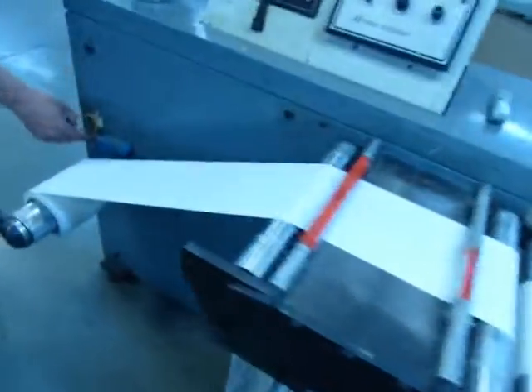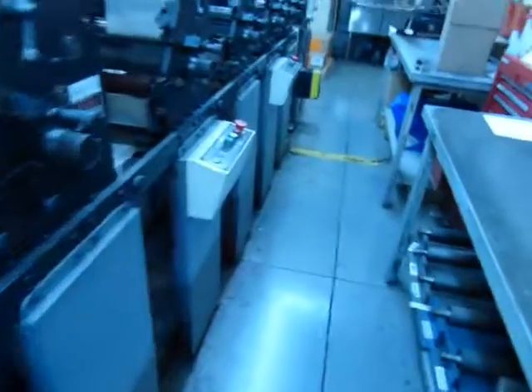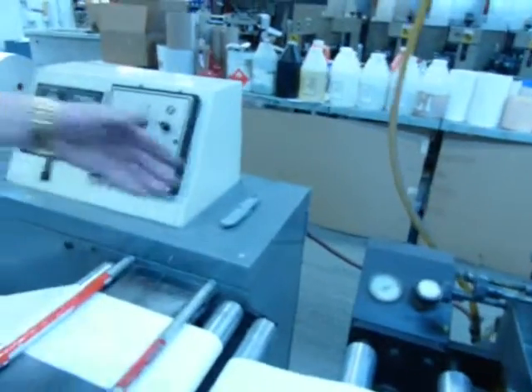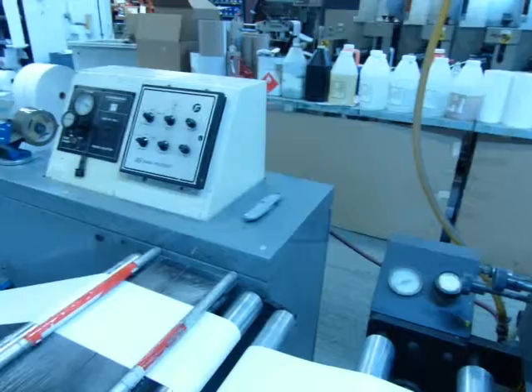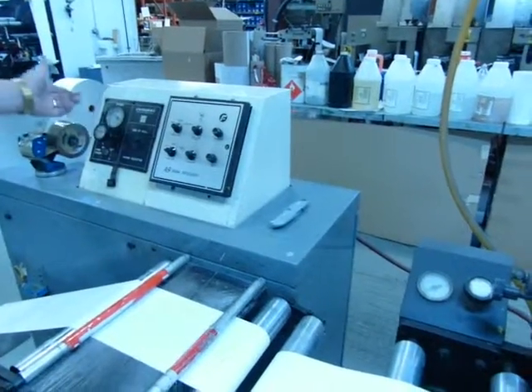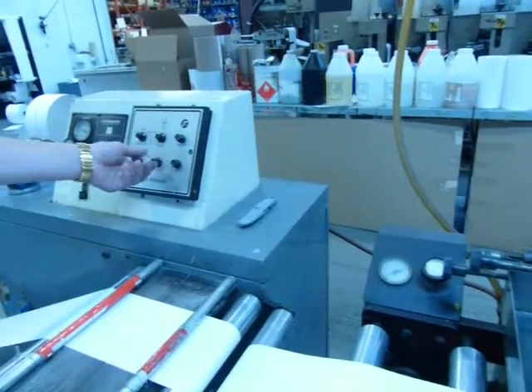The eye is right here. We only have a web guide on one side — we run it to the operator side, but if you had two, you could run it to either side. This is your tension control for your web, and this is just your sensitivity for the eye, how sensitive you want it to be.